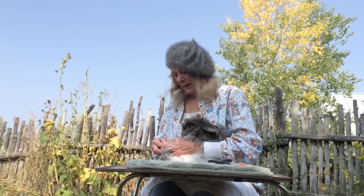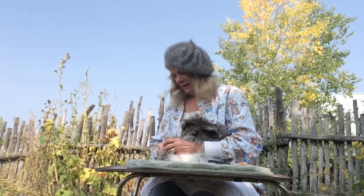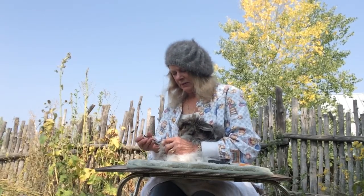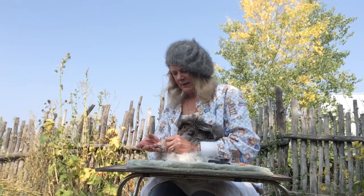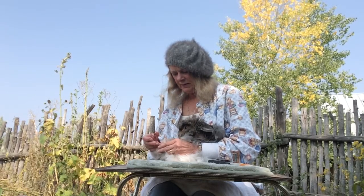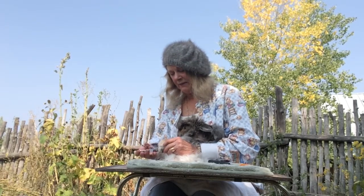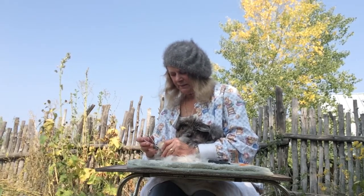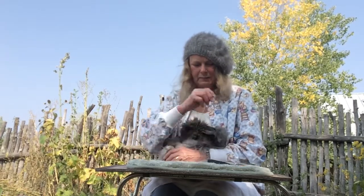You don't want them long enough to scratch you or get caught in the floor of their cage, which could cause them to lose a toenail or bleed. There are four toenails on the hind feet and five toenails — which include a dewclaw — on the front paws. So I'm going to trim these right now so we can get into the real nitty-gritty of plucking a rabbit.